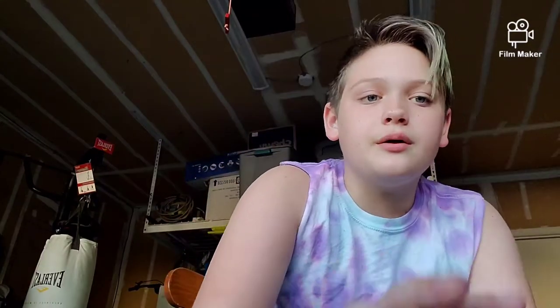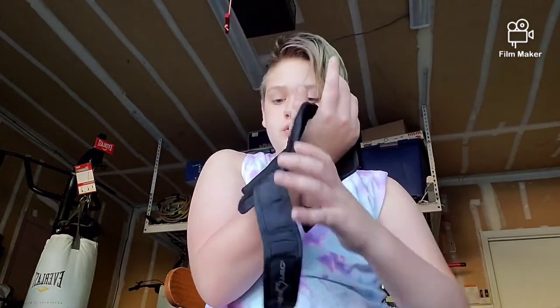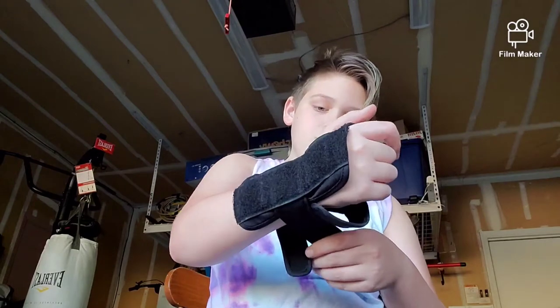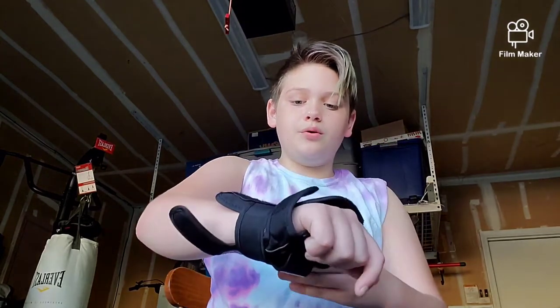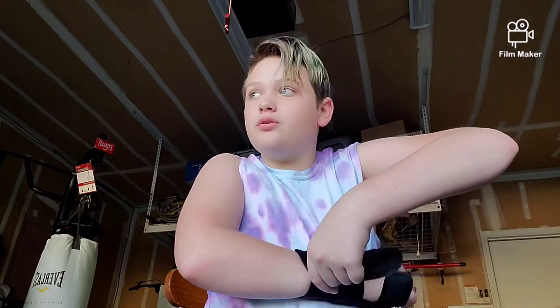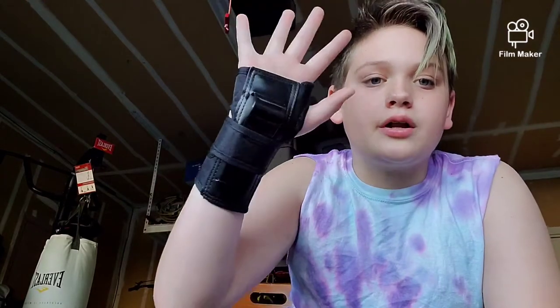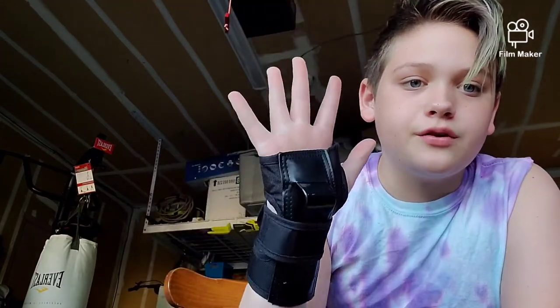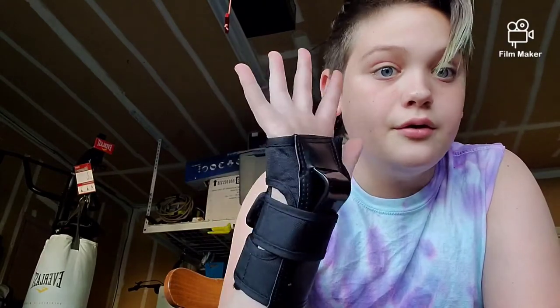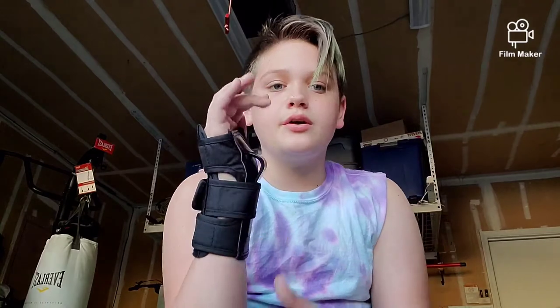It's just like a standard wrist guard — you're going to put it around your wrist. Always start with the middle strap because then you can get the balance, and then tighten all the others from there. Keep in mind that you cannot slide on your fingertips or that would hurt really bad, so I'm going to be sliding fingerless today.